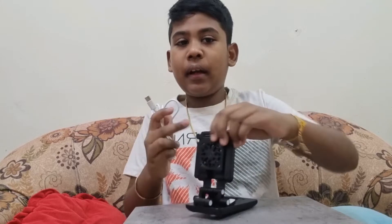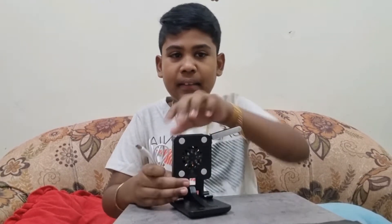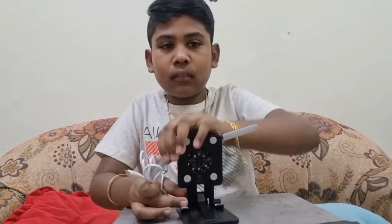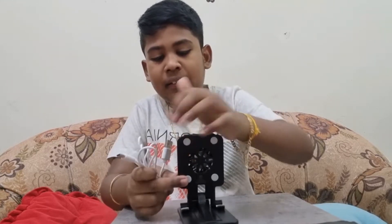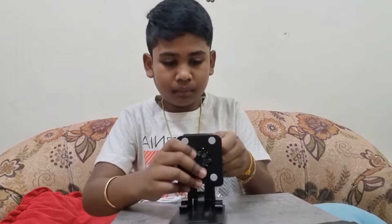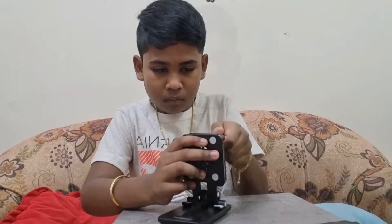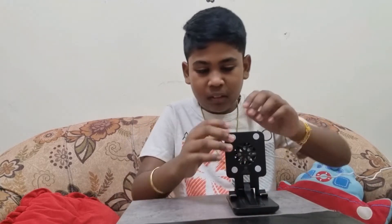This is used for connecting lights, because this has LED lights. These are LED lights, and in the center is the fan. This is a C-Pin charger, which is what we need. Now let's turn it on.